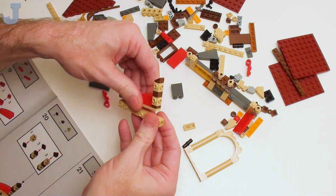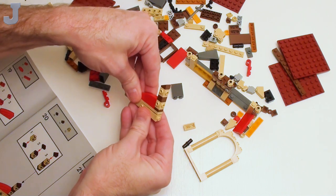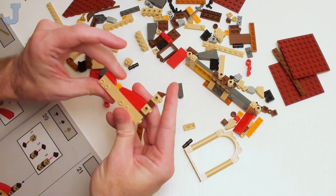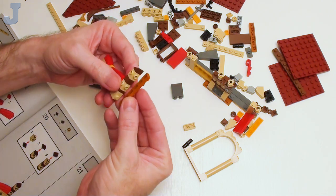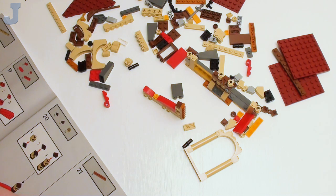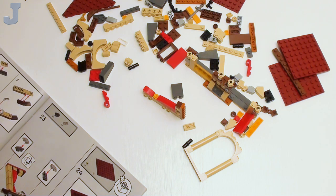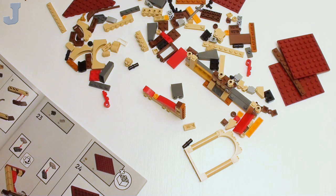Hold on — this is backwards. You're putting this in here. Make sure that this hole is here. Well, this doesn't fit — actually, that's how it fits. I hope we don't have to build another one of those in mirror form.